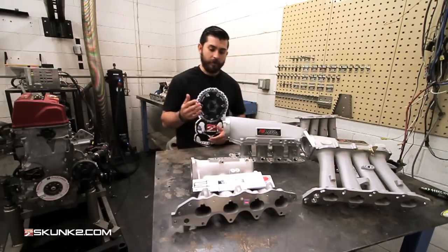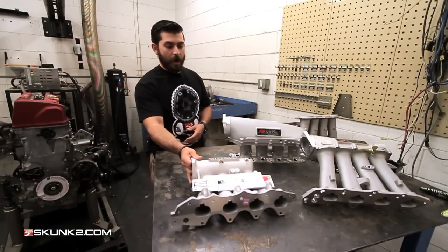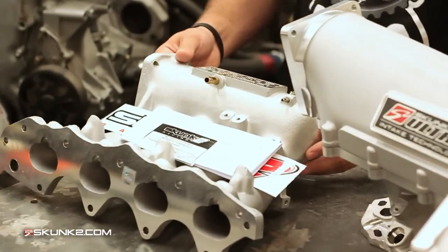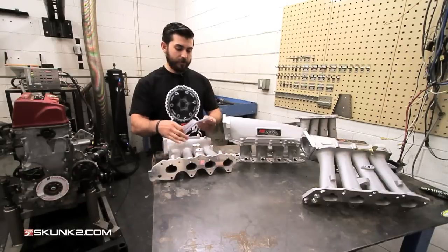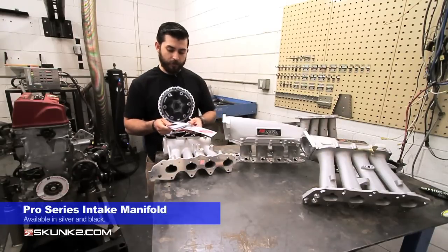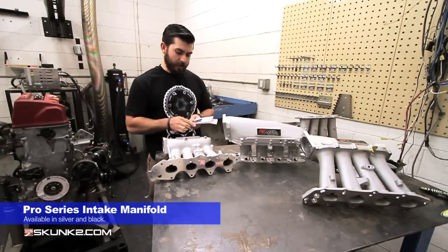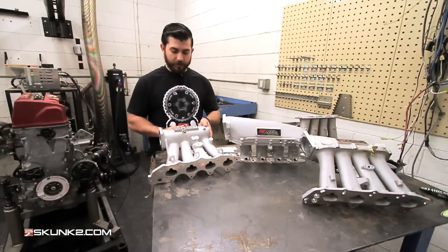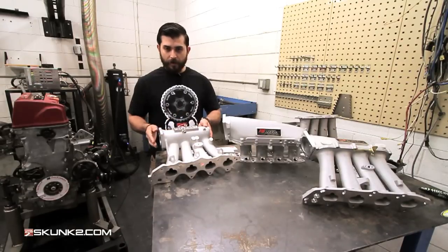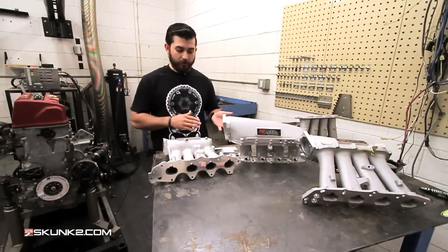We'll start off with the Pro Series intake manifold. This is our classic manifold — often imitated but never duplicated successfully. This one is CARB approved in California, with the CARB EO number right there. It comes with a basic plenum, and the plenum on this one is fixed.